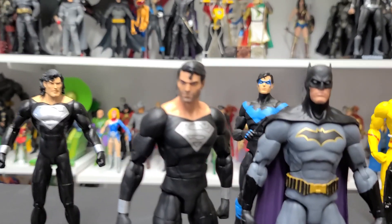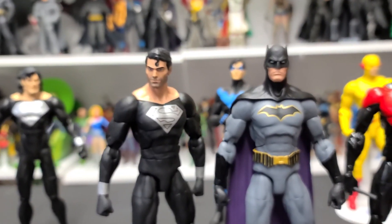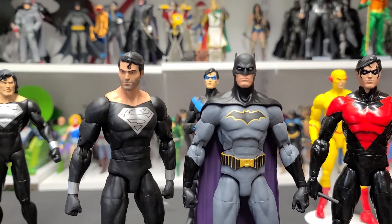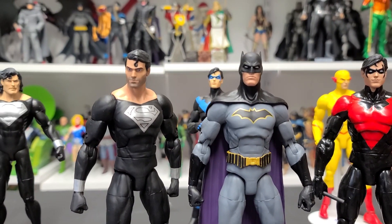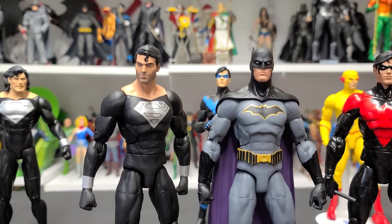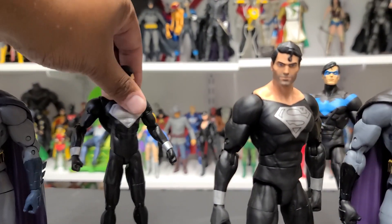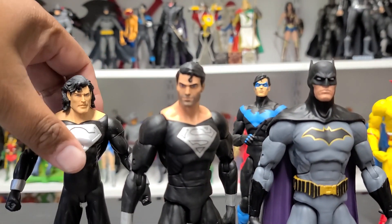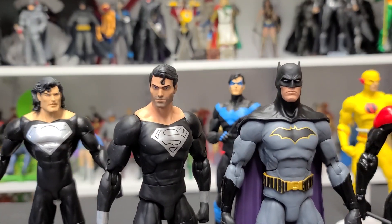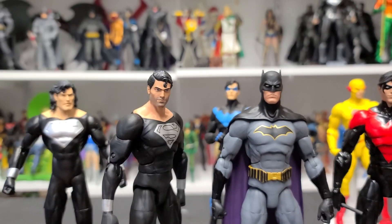First we have the new Return of Superman black suit Superman figure. This is from the Death of Superman / Return of Superman series. First thing that comes to mind is: how come his hair is short? Well, this is based on the cover of Superman #81, where he did have short hair on that one cover. So that's what they're basing it on — I'm totally cool with that. As you can see in the background, I have the original version with the longer hair, so I'm fine having one with shorter hair. I love the face sculpt and the five o'clock shadow — I think it looks great. Beautiful figure.